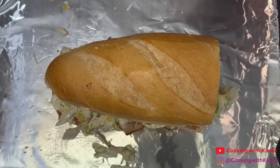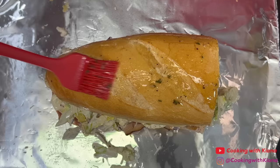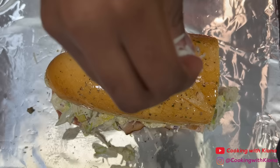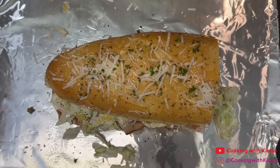Then brush the top piece of bread with garlic butter. Sprinkle on some Italian seasoning. Slice the sandwich in half and you are all finished.